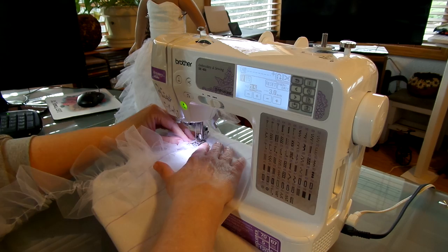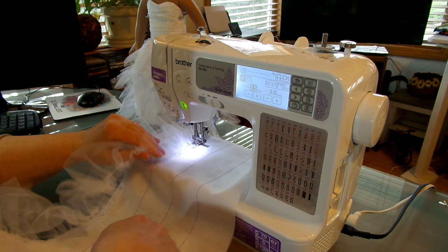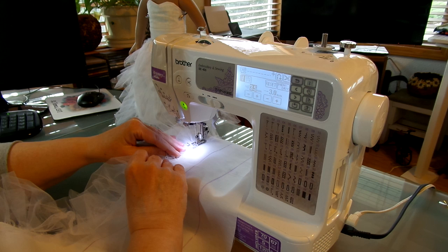The first time I did this I didn't straighten out my fabric underneath and I ended up sewing over the top of the bottom fabric. I had to take all those stitches out — it wasn't fun. So try to keep your fabric straight.